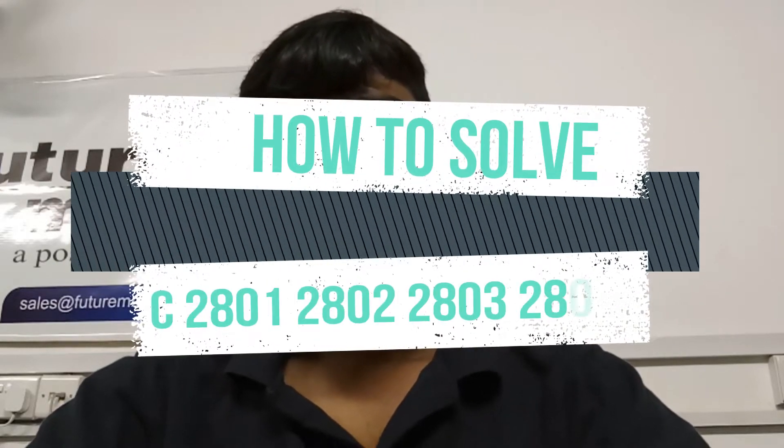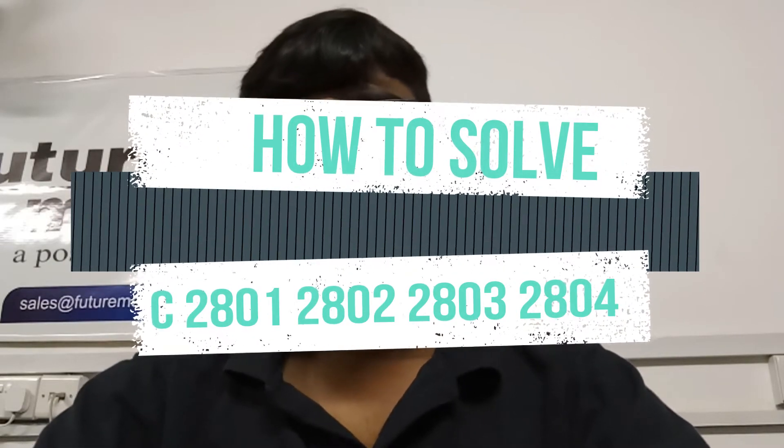Hi guys, good evening. Today I will tell you how to solve C2801, C2802, C2803, or C2804 errors in Konica Minolta Alta C6500, C6567000, C6501, or C5501 — whatever machine you have. These errors are for gamma correction abnormality: C2801 is for yellow, C2802 is for magenta, C2803 is for cyan, and C2804 is for black.